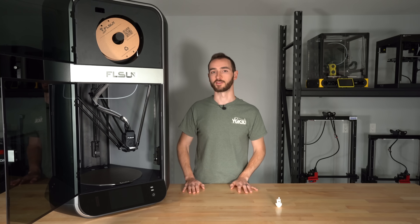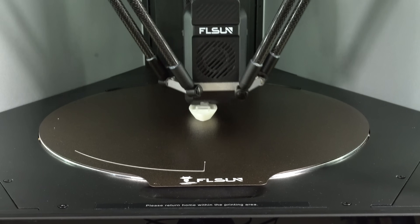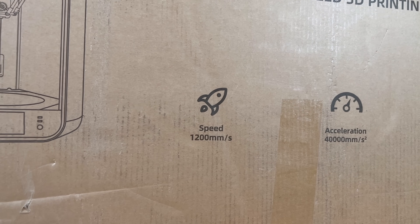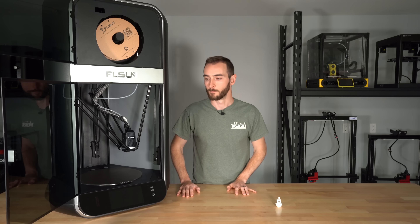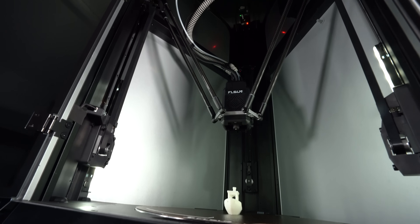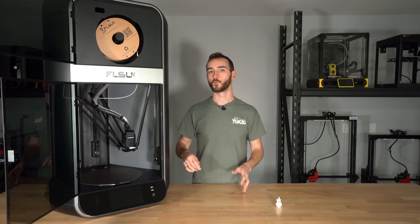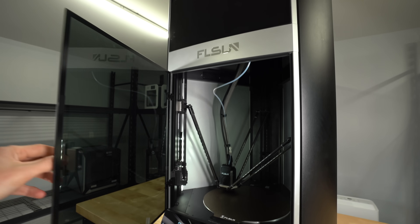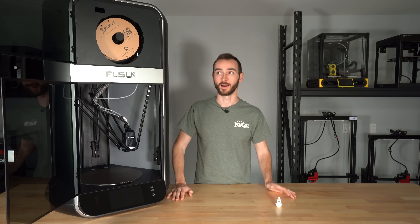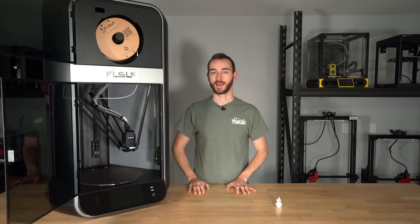So this printer seems like it has everything going for it, and it certainly can print fast. I haven't even scratched the surface of validating their marketing claims of 110 mm³/s flow, 40,000 mm/s² acceleration, and 1,200 mm/s print speeds — but what I can say is that it is well built and looks to be a highly capable printer. I will be putting this machine through its paces in a future video, so make sure you get subscribed. If you enjoyed this video, please give it a thumbs up, and let me know in the comments what you think of the S1. Do you think it will live up to expectation, or was it all just marketing? So far, it's looking like it might be the real deal. Thank you so much for watching — my name's Taylor, this is YGK3D, and until next time, happy 3D printing.